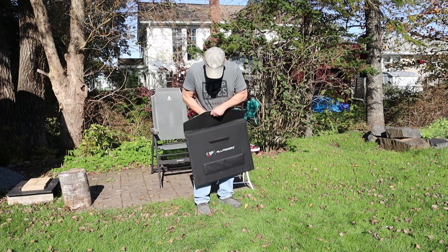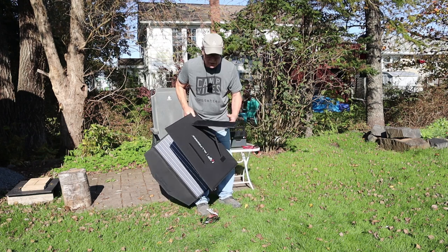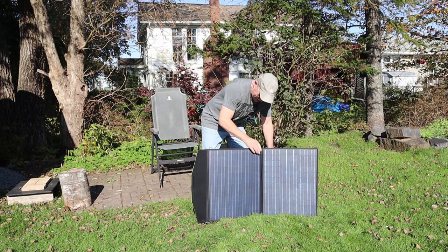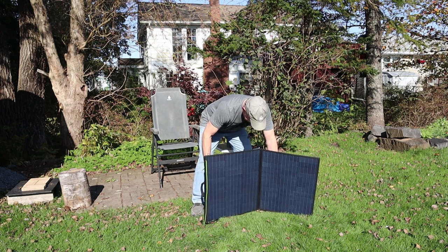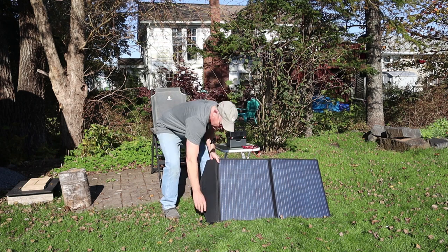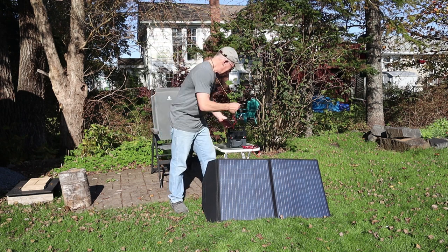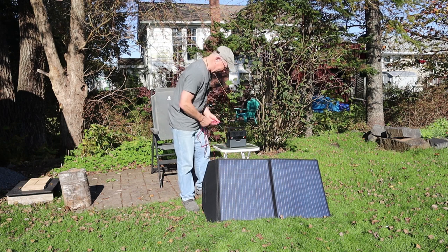Easy setup: unfold the panel, and it has two fold-out legs. My comment on the legs is that they work, but there's no angle adjustment — whatever angle they provide is what you get. If you want to alter the tilt, you'll have to find another solution. I have my connector cable with an MC4 connector on one end and an Anderson PowerPole on the other. I'll connect the MC4 end to the MC4 cable on the back of the solar panel.